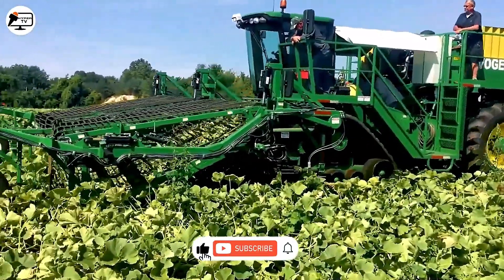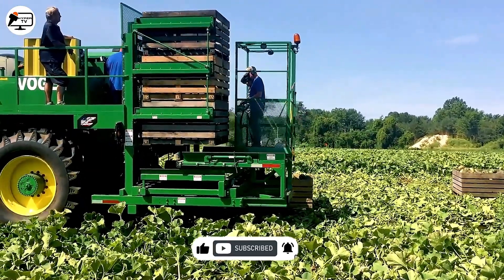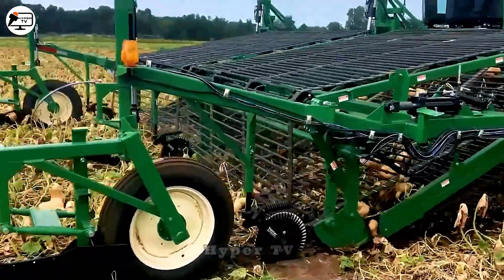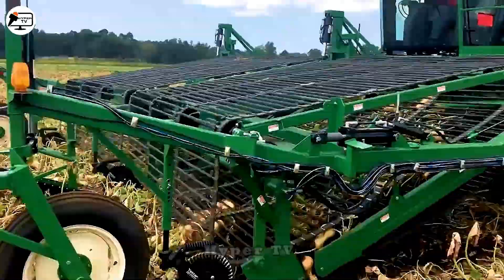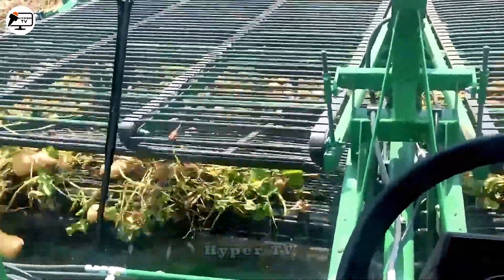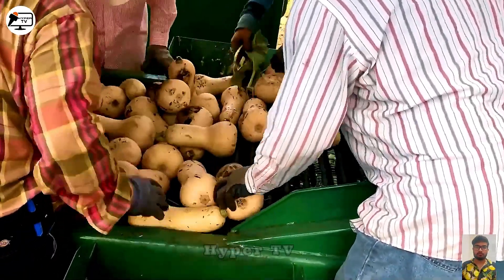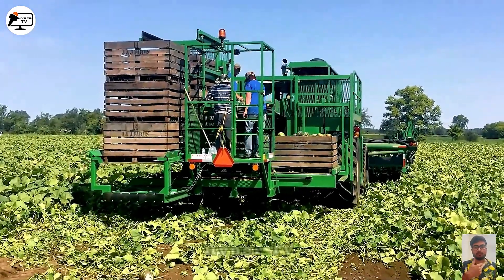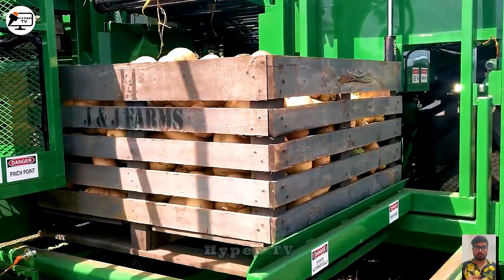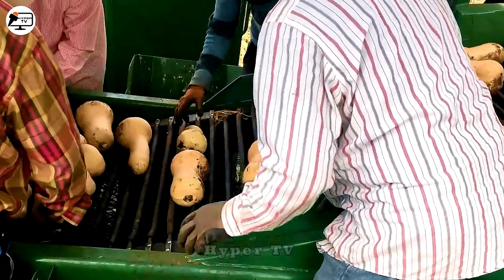With its straightforward design, the Pumpkin Harvester efficiently handles the task of harvesting hundreds of kilograms of pumpkins daily. This ingenious machine employs a conveyor belt with clamps to lift pumpkins from the field, followed by stem removal, after which they are transferred to the conveyor belt for storage. Pumpkins, recognized for their high nutritional value and health benefits, find their way into our diets thanks to machines like this.